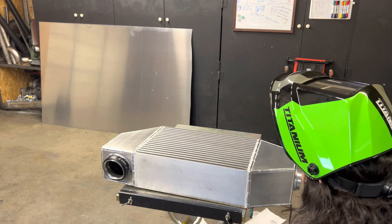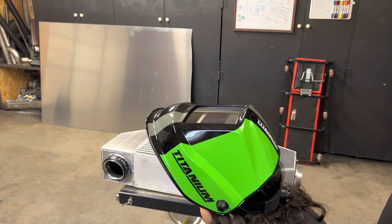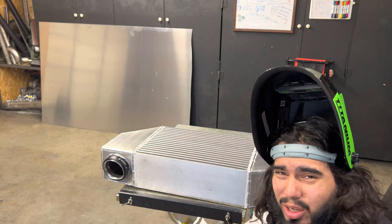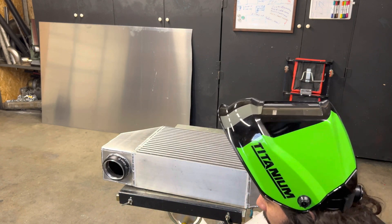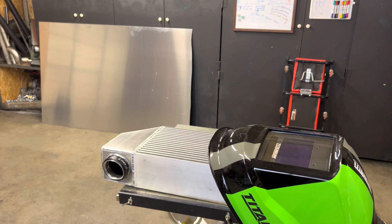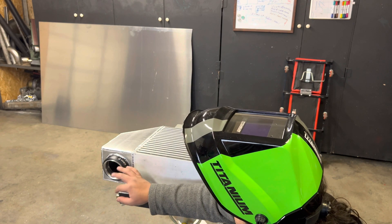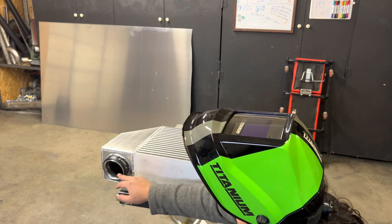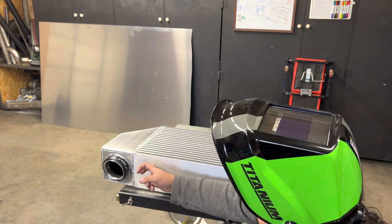I just got done welding the intercooler — I got both of the ends welded up. But as you guys just saw, I dropped the intercooler. It hit the concrete on the floor and it's bent, it kind of got sucked in. So I definitely have to look at this. Luckily, I think only the outer part — the one that goes into the tube — got all messed up. The inner part, the one that's welded on, is still good.